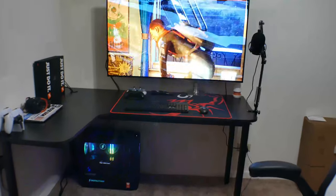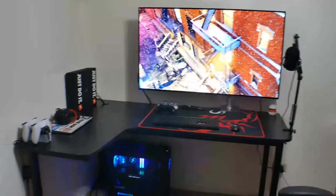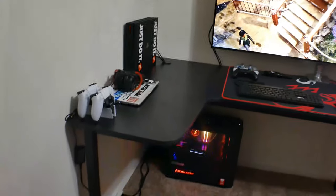Yo, what is going on YouTube viewers. Welcome to my beginning stages of my gaming setup. Let's just jump straight into it.